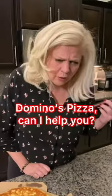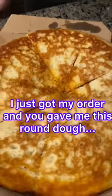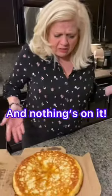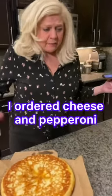Hi, hello? Yeah, hi. This is Domino's Pizza? Yeah, I just got my order for a pizza — pepperoni and cheese — and all I got was this round dough with nothing on it. I ordered cheese and pepperoni. It's even kind of cold. Can I speak to a manager, please?